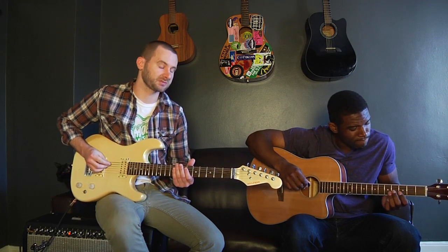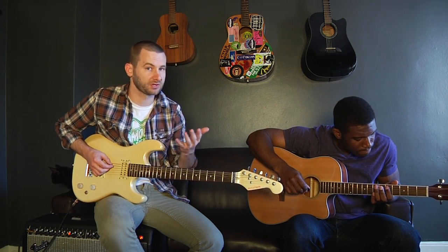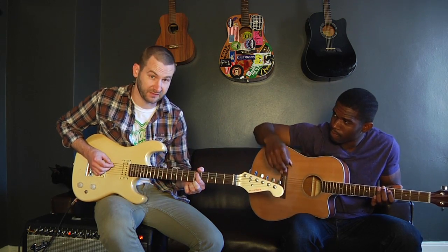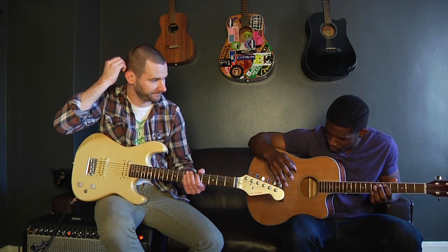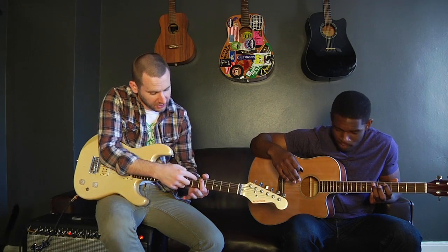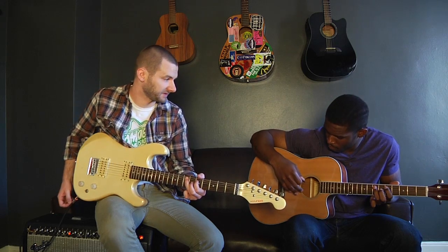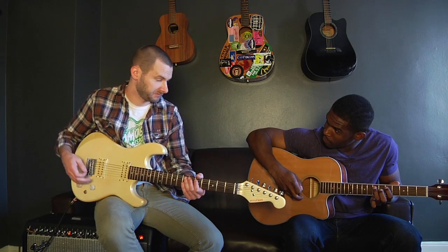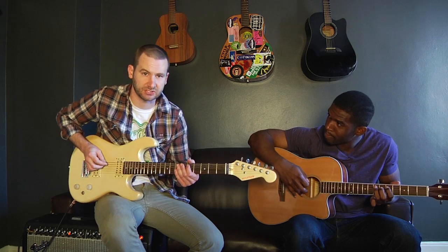So we'll start on something called the blues scale, which is literally the foundation of almost every solo, every chord — everything kind of comes off the blues scale. So you take your first finger and you go second string, fifth fret, and just pluck that. Now take your ring finger and you're going to go up three to the seven. That's literally the basic two notes and it's going to repeat off of that on different strings.